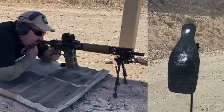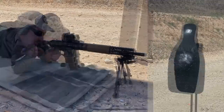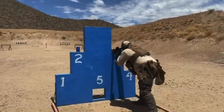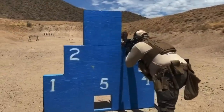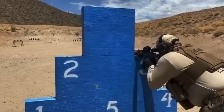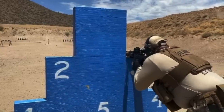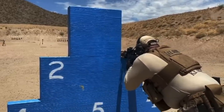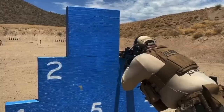The Romeo 8T clearly performed superbly on the parallax test. Unlike our previous red dot evaluation, I was also able to test the Romeo 8T at some local matches on the clock. I really like the big window for tracking moving targets like a spinner and transitioning across targets and rapidly acquiring them.